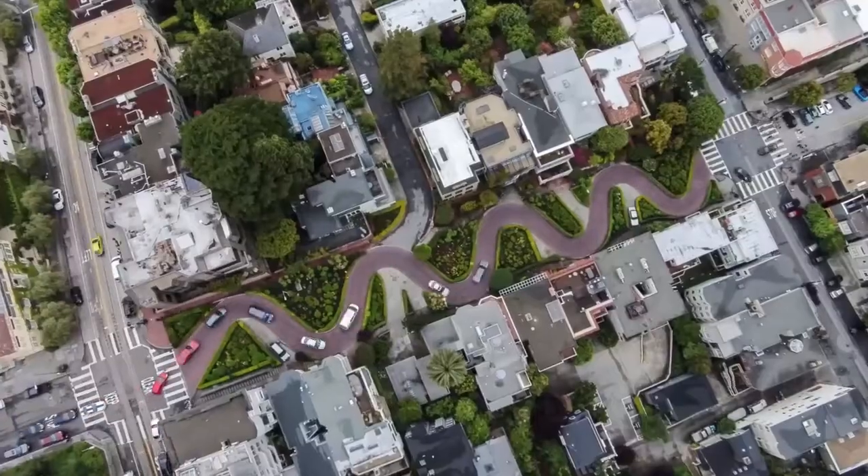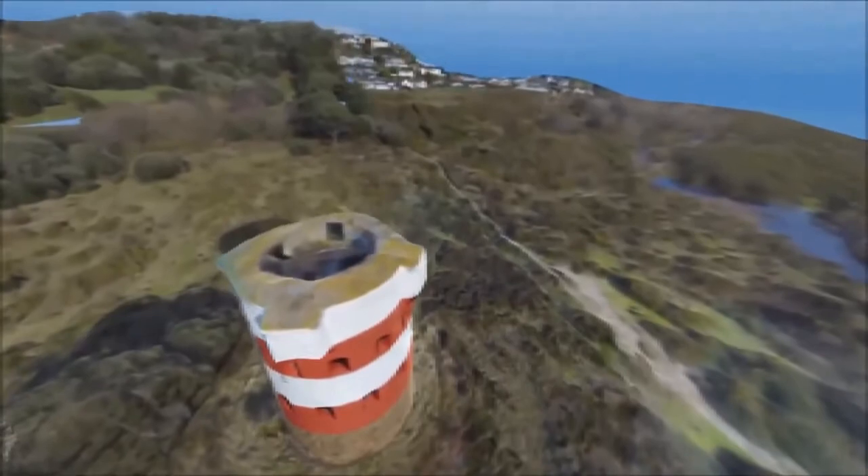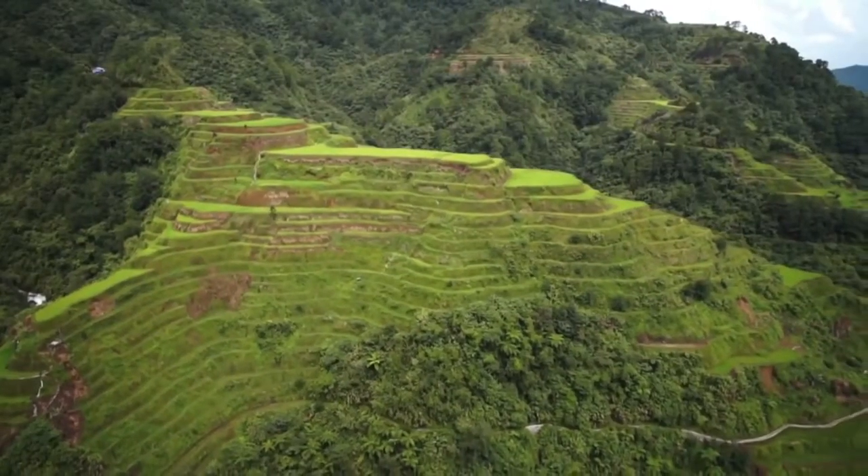Ground Station is already being used for time-lapse photography, creating 3D maps, setting paths for monitoring agriculture, and many other innovative uses.